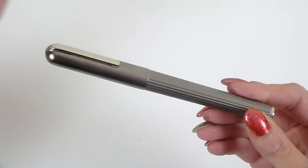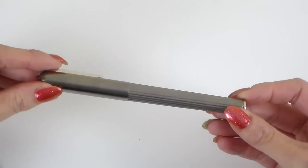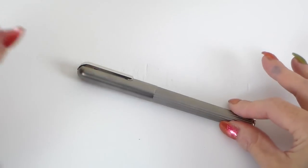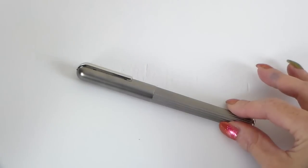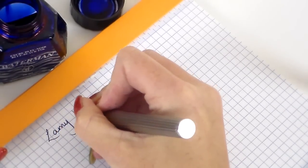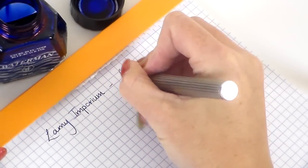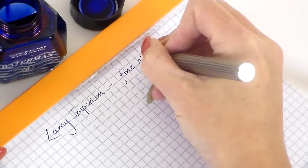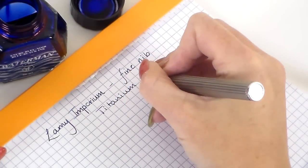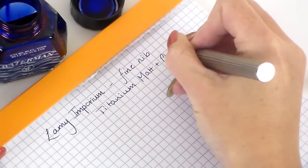As I say, I like it. We're going to do a writing sample shortly. I am pleasantly surprised with it. It is an understated pen but very stylish, I think, is probably the way to put it. We'll do a writing sample and I'll be back with you very shortly.